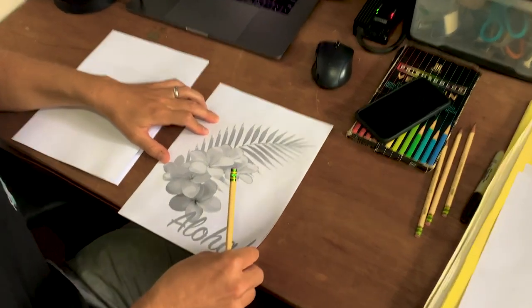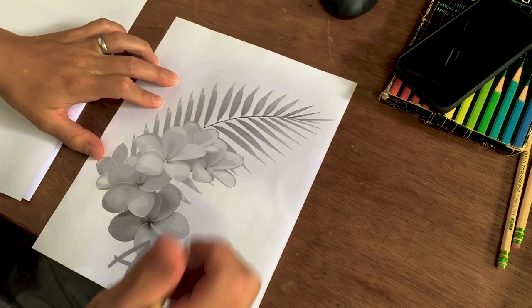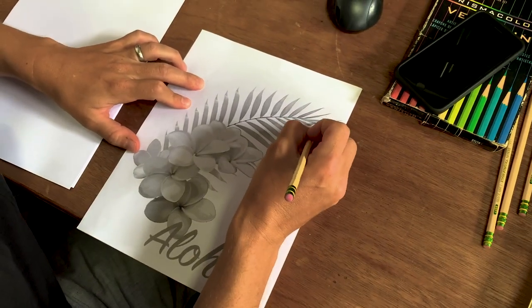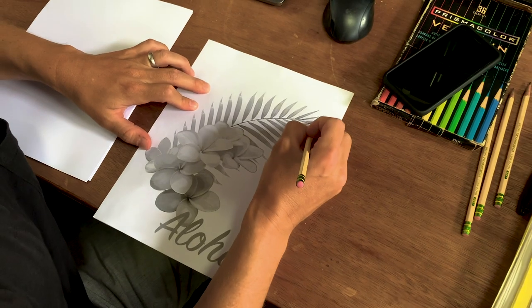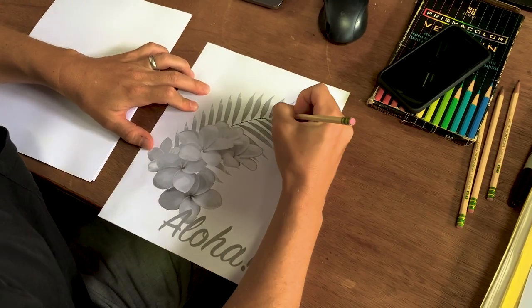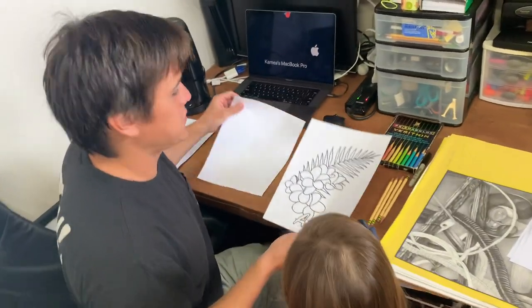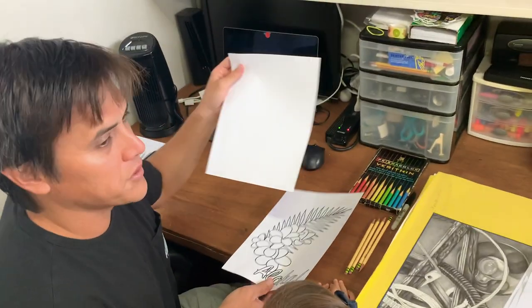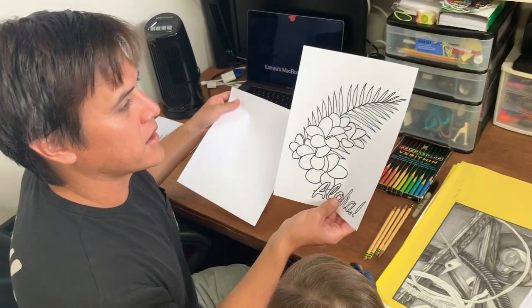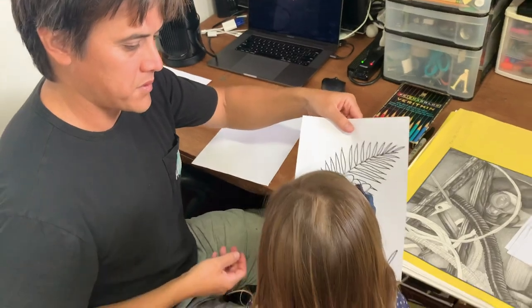We have done two transfers, both in pencil. This one I later outlined in Sharpie and this is going to be Nova's coloring page.